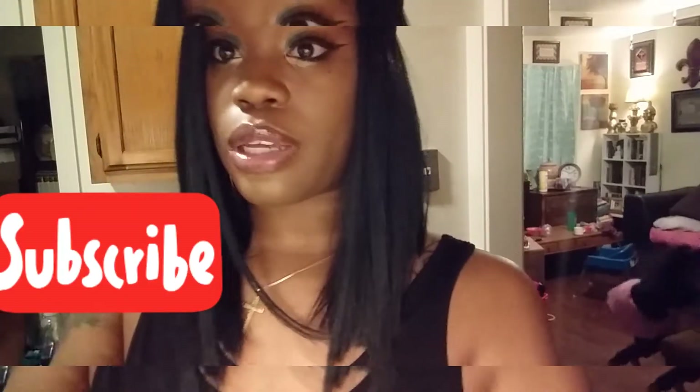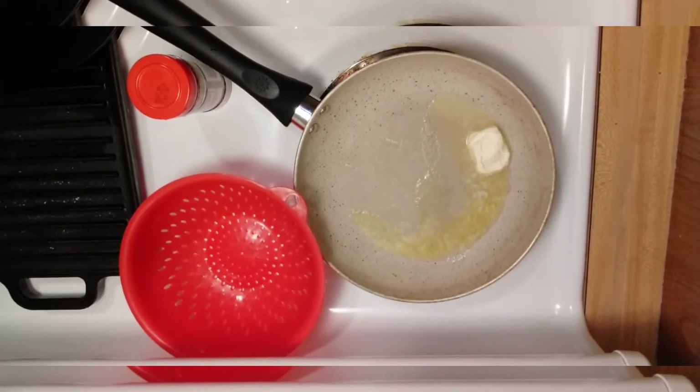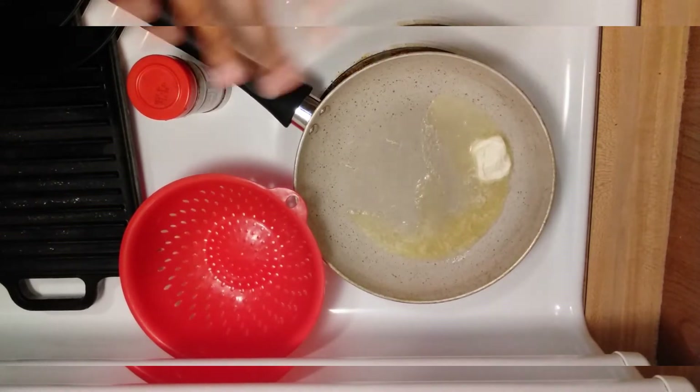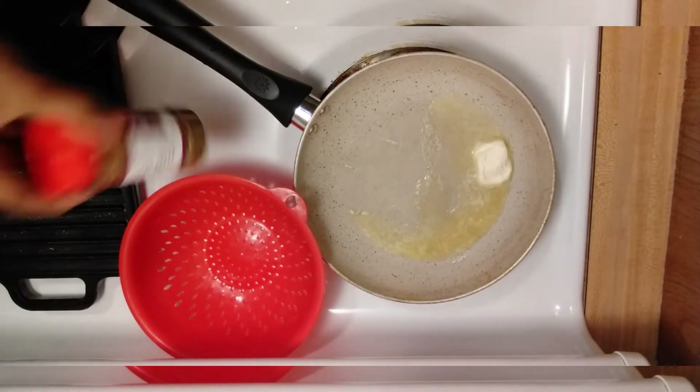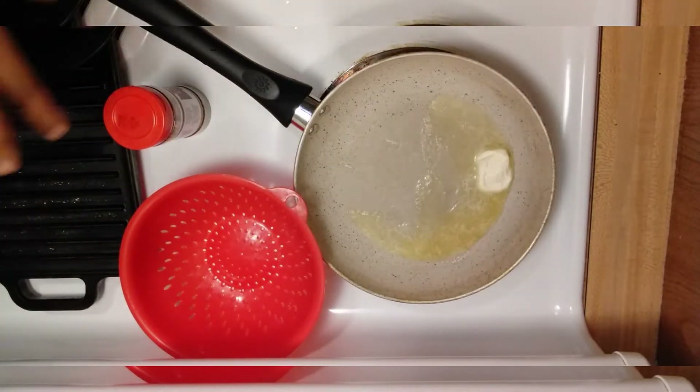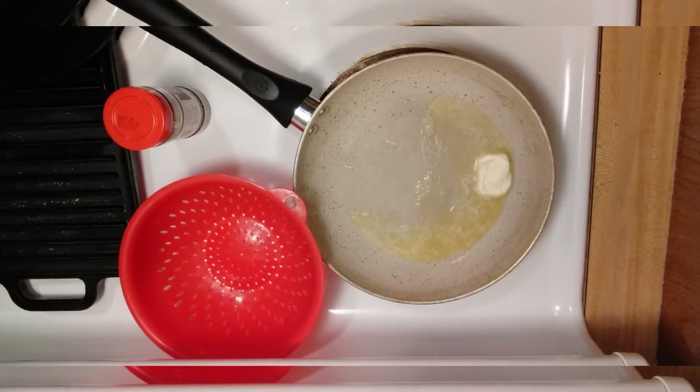Okay guys, I have some butter in my skillet. I'm going to go ahead and put some of my shrimp in here and season it with garlic and herbs seasoning. I want to prep my shrimp first, so let's go.